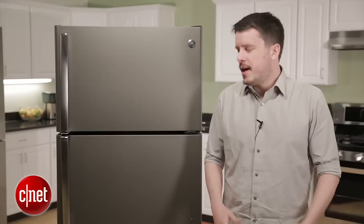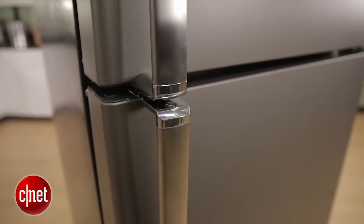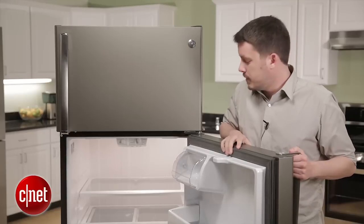The interesting thing at first glance is this slate finish — this kind of gray build that isn't quite stainless steel, isn't white or black, it's in between. This would blend in with a lot of different decors, so I like that about this fridge. I also like these handles — nice and sturdy stainless steel, gives it a premium feel as you open and close it.